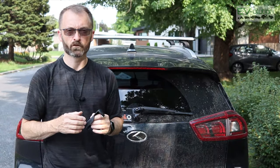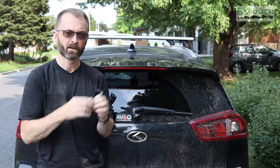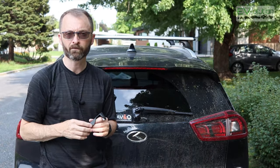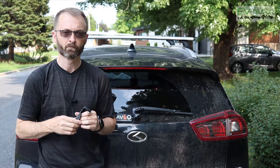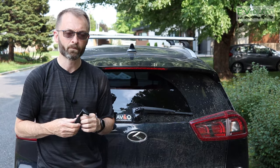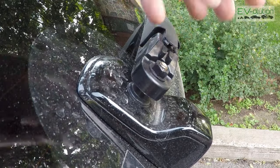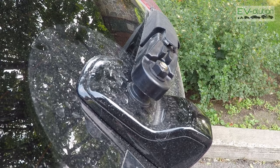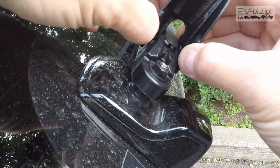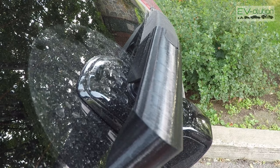If you'd like a more detailed version of how to install this on your car and how it works — showing you versions from inside and outside of the car with water spraying down on the camera while the wiper is going — please check out the video I linked to earlier, which is also in the description below. To install the Camwipe is quite simple: all you have to do once you've removed the cap that goes on the rear wiper is take the Camwipe, insert the little pins, clip it into place and you're done.